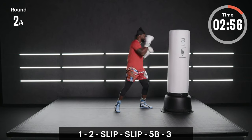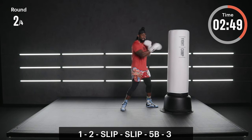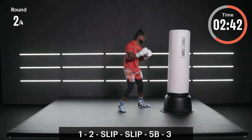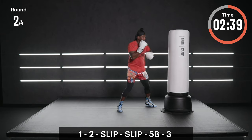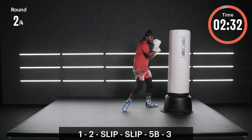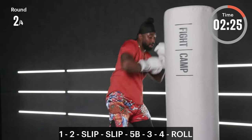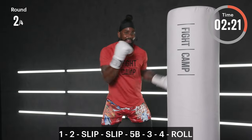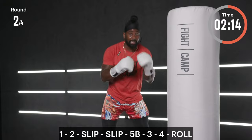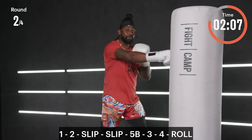Here we go — one, two, slip, slip, five-B, three. We're just going to start there, nice and controlled. Combo with a double lead at the end, rear hand glued back at home protecting yourself. Try to make that slip pretty fast and consistent, and keep that lead hand up as you slip. Get ready to add to it — one, two, slip, slip, five-B, three, four, then you roll to the rear. Now you know how to roll — it's up to you if you want to stay in place, move with one foot and change angle, or move with two feet.